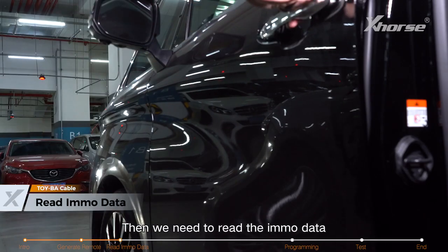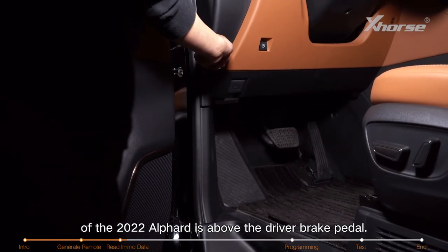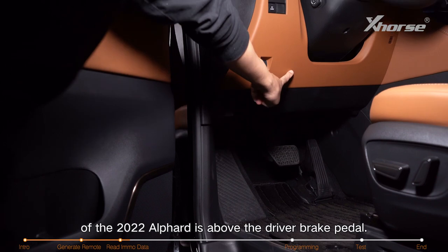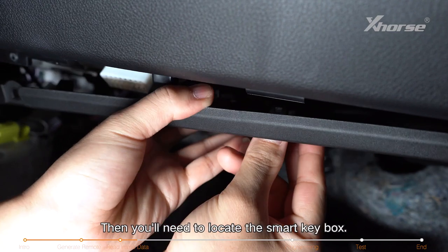Then we need to read the IMMO data of the Smart Key box of the vehicle. The Smart Key box of the 2022 Alphard is above the driver brake pedal. Remove these three trim panels in the proper order, then you'll need to locate the Smart Key box.